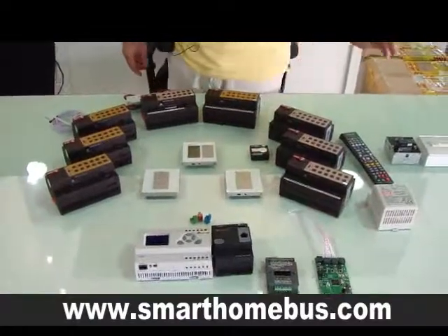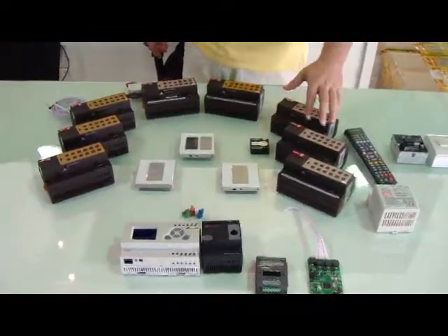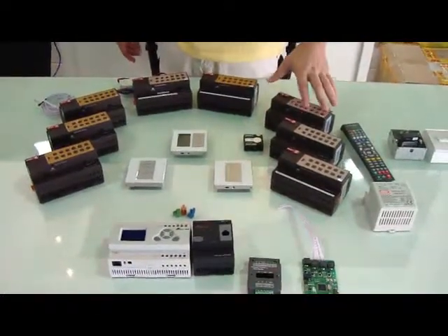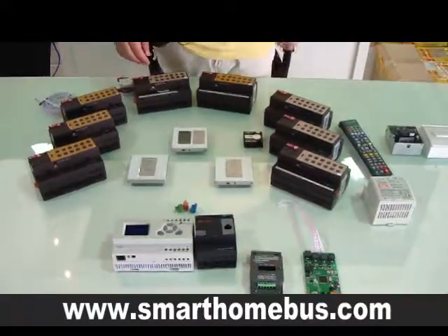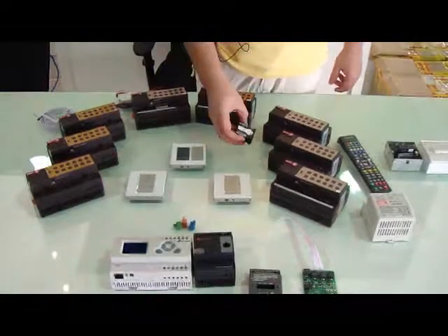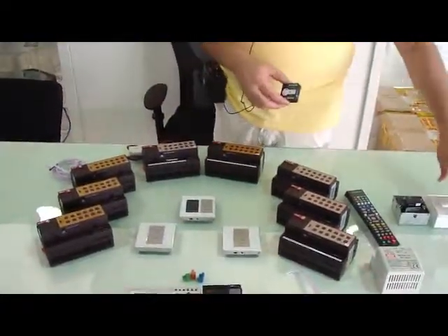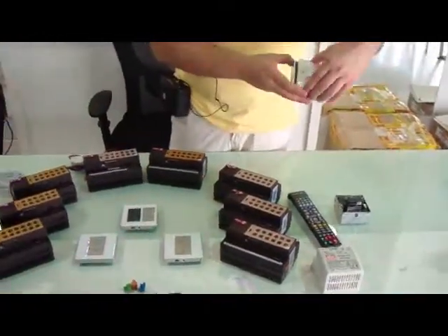We have different types of relays. We have 12 channel relay, 8 channel relay, 6 channel relay, 4 channel relay, as well as 3 channel relay — a very small channel relay that can be located inside any light switch directly in a very simple way.